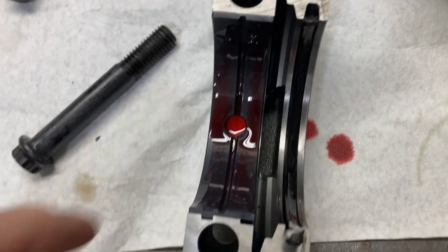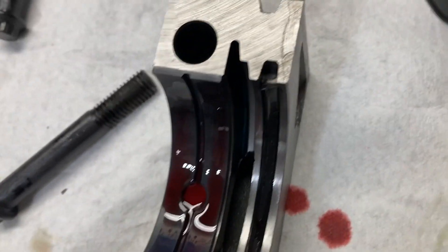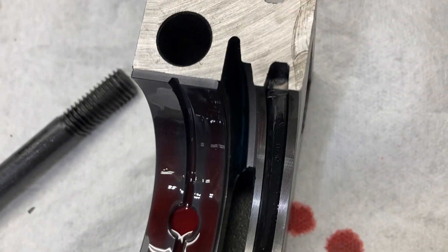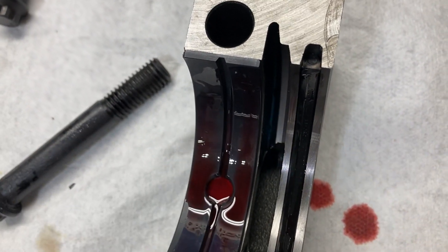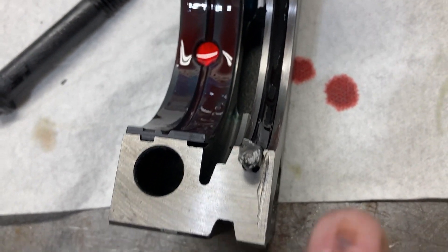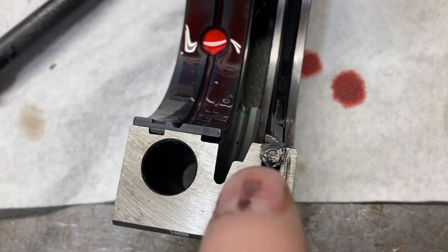Here's our rear main cap — the bearing is lubricated. These are Clevite bearings, calico coated. The rear main seal is in, facing towards the front. The bearing is lubed, the seal is lubed, and they've got just a little wipe of silicone on the rear cap faces and on the end of the seal.